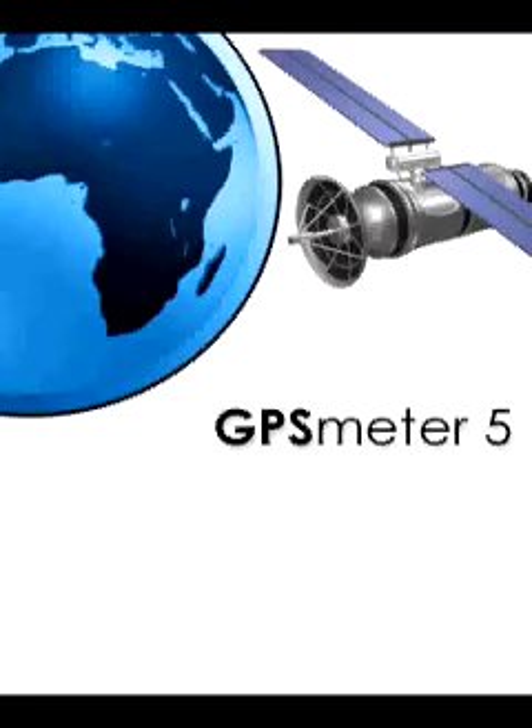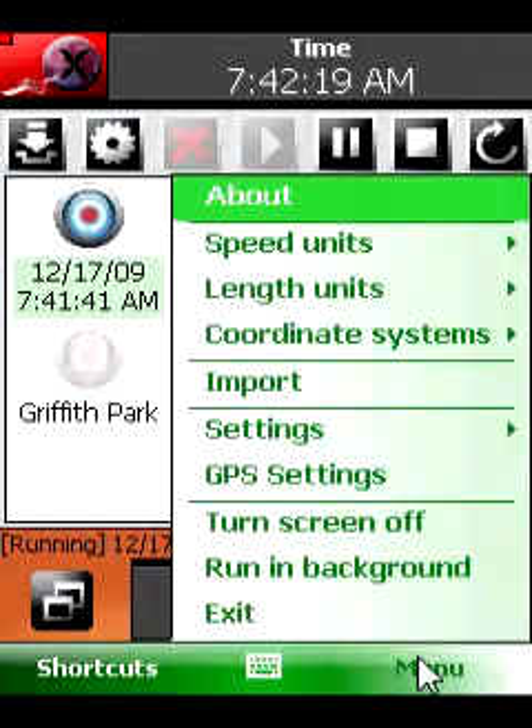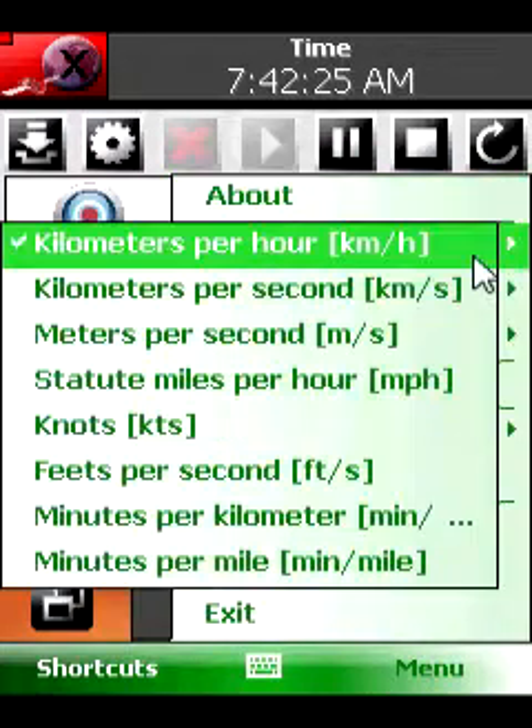GPS Meter is an all-in-one solution for GPS routing, measurements, and analysis. Turn your pocket PC into a high-precision metering machine using your GPS receiver.